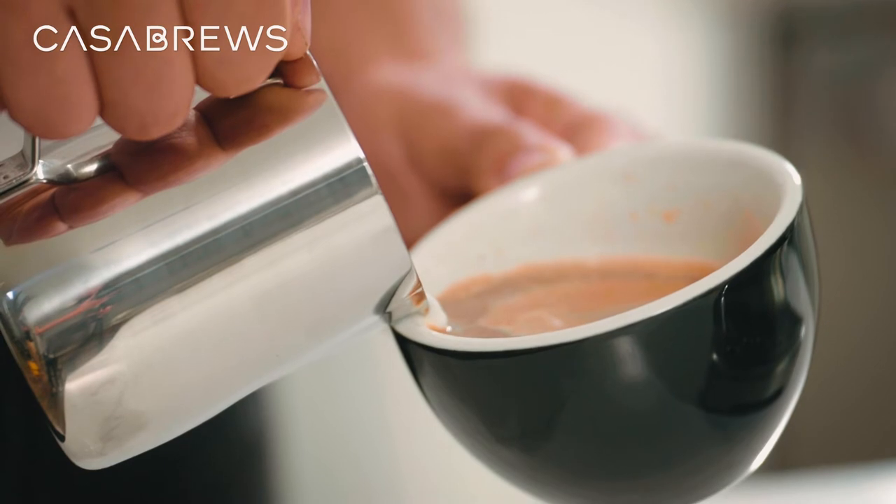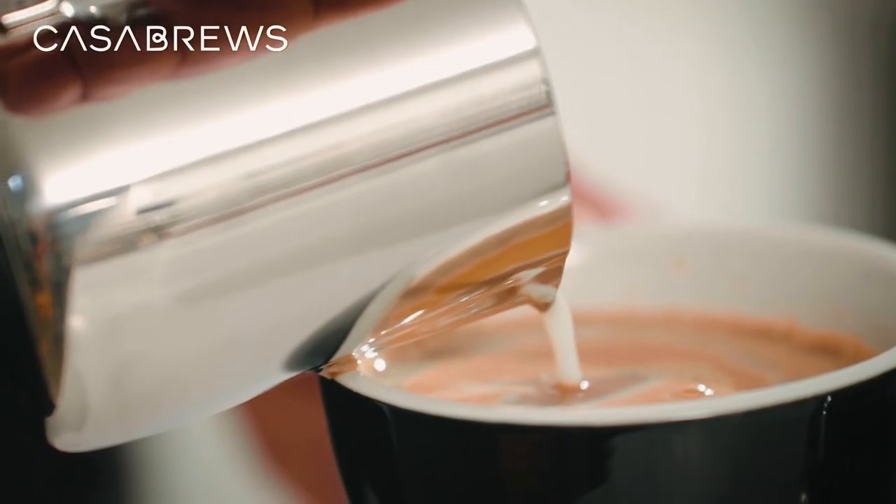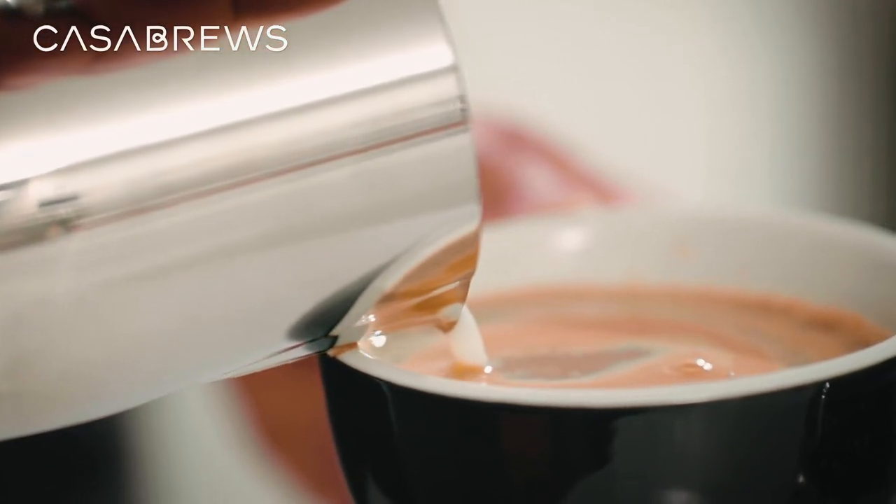Start from the center of the cup and begin to pour at a slow and steady speed. As the cup fills, tilt the cup backwards and the pitcher forwards equally so the drink does not spill.